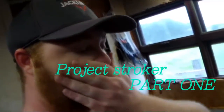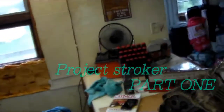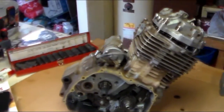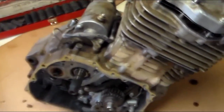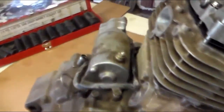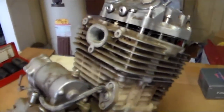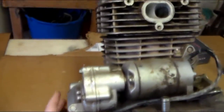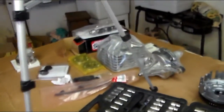I've got everything set up to start this build here. I've got the motor — I already took the cases off. The stator's good on that. And I've got all my parts.